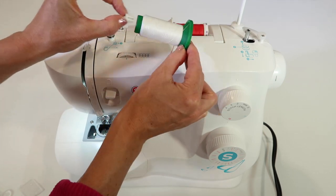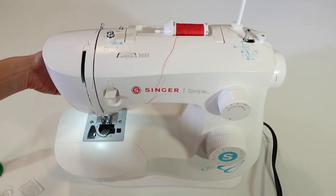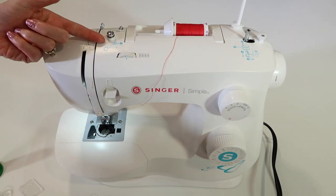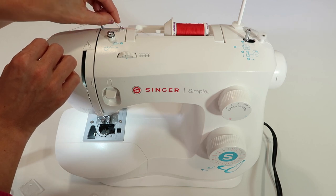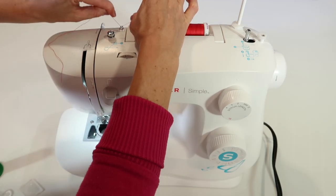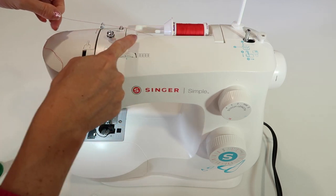Make sure your presser foot is up so when we come to thread the machine, that foot is not down. As we start to wind a bobbin, we're going to follow the blue pictures on the machine. Every time you thread the machine, you will be using this first step number one. What that does is it keeps the thread coming smoothly off the spool.